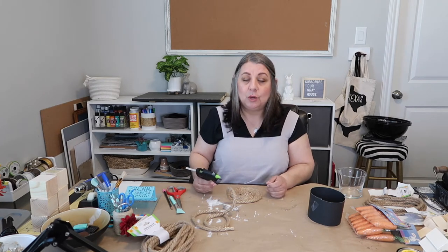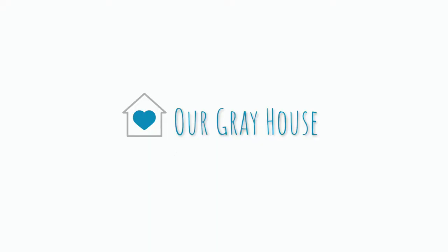I'm not sure if I'm necessarily the one you want to be calculating precise measurements, that's all I'm saying. Hey y'all, it's Lisa with Our Great House, and in today's video I'm going to be showing you how to make a carrot basket using Dollar Tree items.